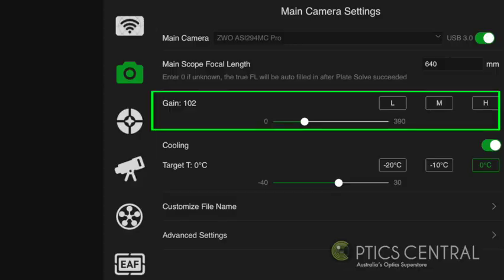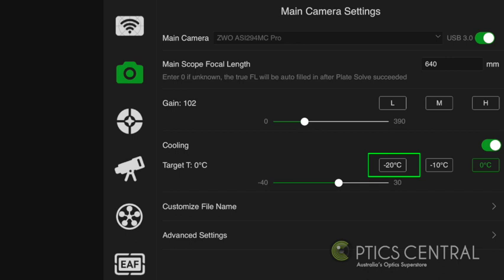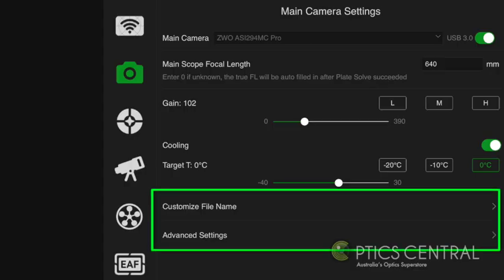Set the gain according to what ZWO recommend for your camera — take a moment to do some research on this. Usually a gain of 100 or above is recommended. Make sure the cooling is turned on. The latest upgrade turns this on automatically, but just make sure the slide button is turned to the right and slide the temperature down enough for the sensor to be cold enough for your images to be virtually free of noise. You also get the chance to customize the file naming structure — I usually leave this as is.